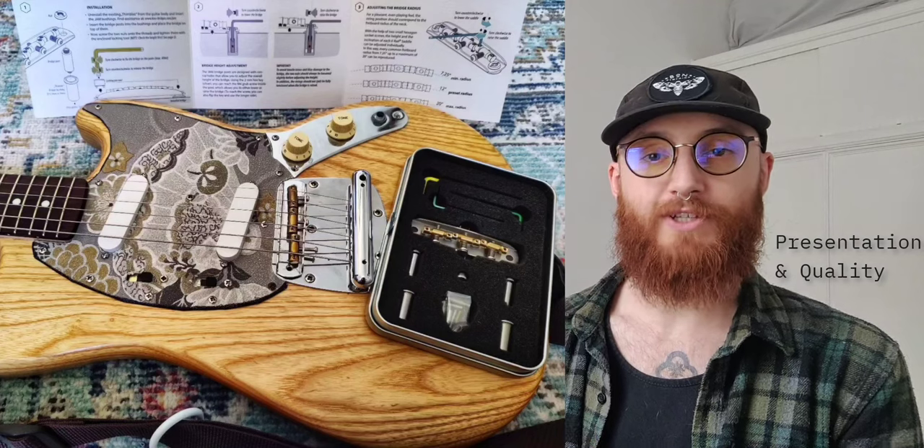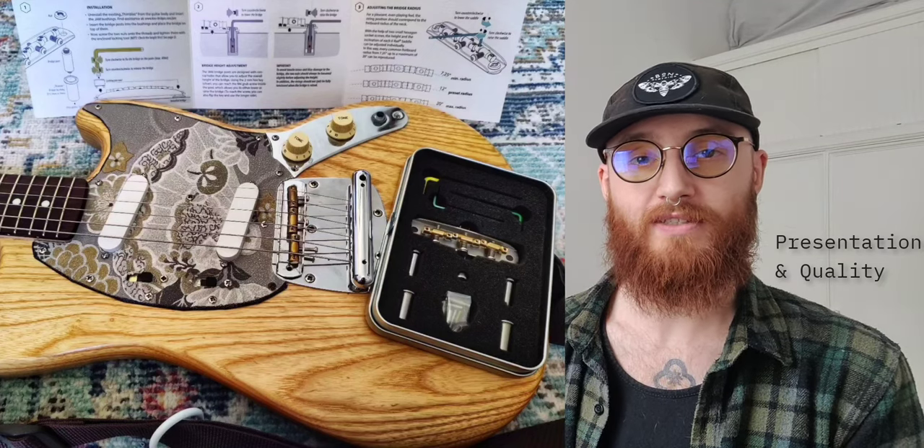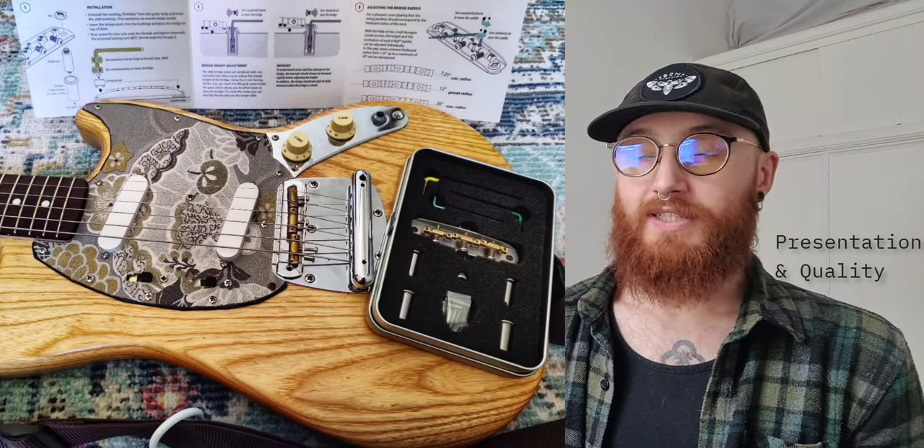When the bridge arrived I was absolutely blown away by the presentation and quality and the overall attention to detail Marcus has put into it. It comes in a special branded tin with stickers, really nice high quality Delrin picks, and high quality brochures of all his other products. The attention to detail in the presentation was just incredible, especially given the price.